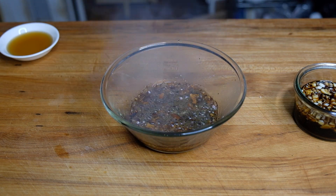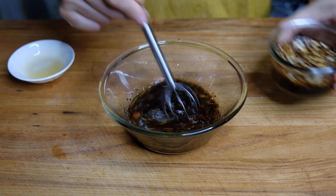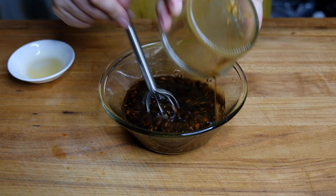We're going to slowly add in a quarter cup of hot oil — this is going to bubble and pop. Then we're going to add in two tablespoons of sesame oil, and then our soy, vinegar, and garlic mixture.